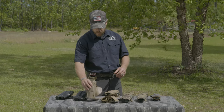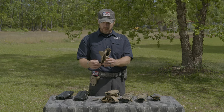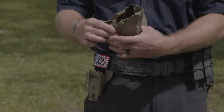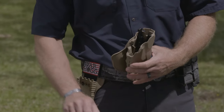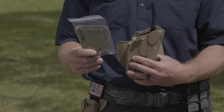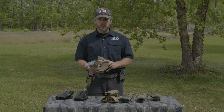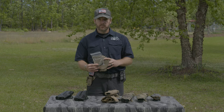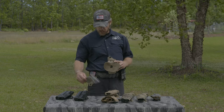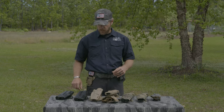Looking at another one of their holsters — this one has a pancake style where I can clip it onto your belt. What Safariland has done is also included another belt attaching system in this particular model. Really just by undoing the bolts in the back and replacing them with new ones, I can go back and forth depending on which way I like to run my holster on my belt.